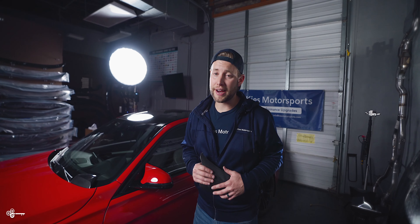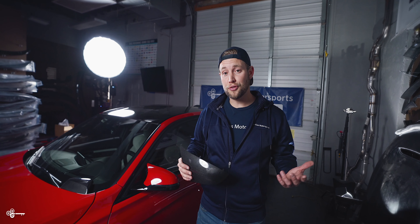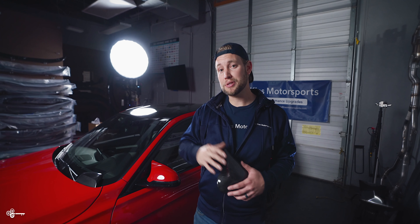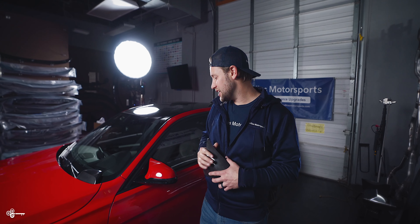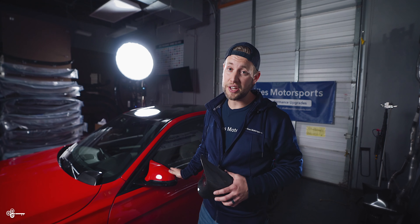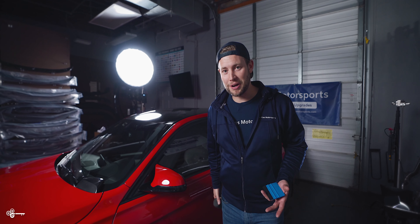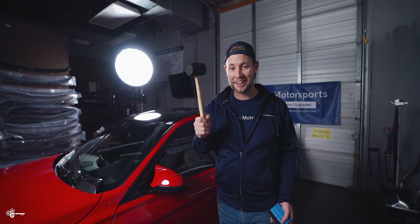When it comes to doing your mirror caps on your F80 or F82, there are two ways you could do it. The first way is similar to what we do with the F30s, where you pop the glass out and then you push the tabs from the back. The problem is if you crack your glass, it's going to cost you about $400 to replace it. The cool thing is the F80 has a little trick where you can get these caps off without pulling the glass. For this project, you're going to need a rubber mallet.